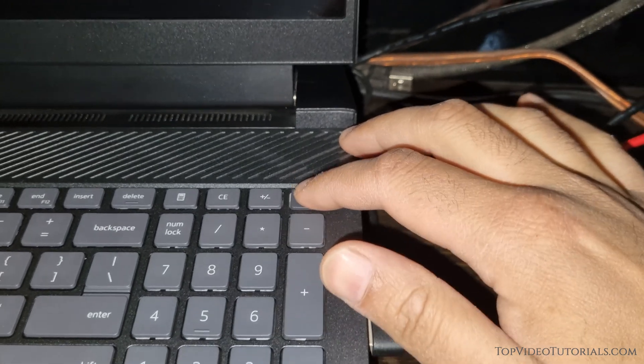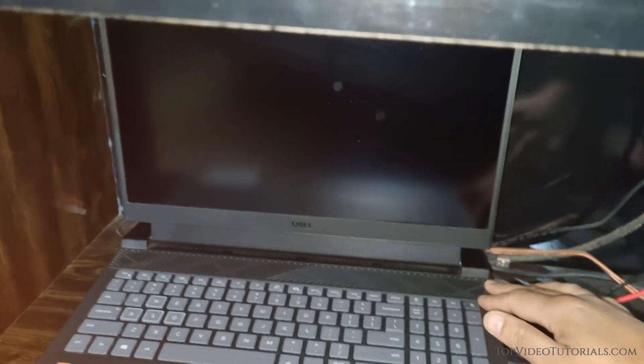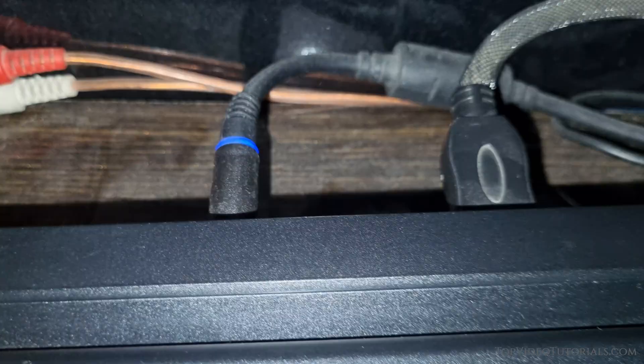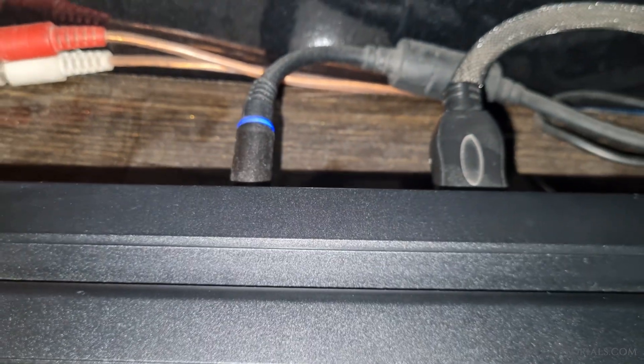When I turned off the laptop, it was fully charged, the shutdown was completely normal, and yet here I am staring at a black screen. As you can see, the light on the charger is on, which means it's receiving power.